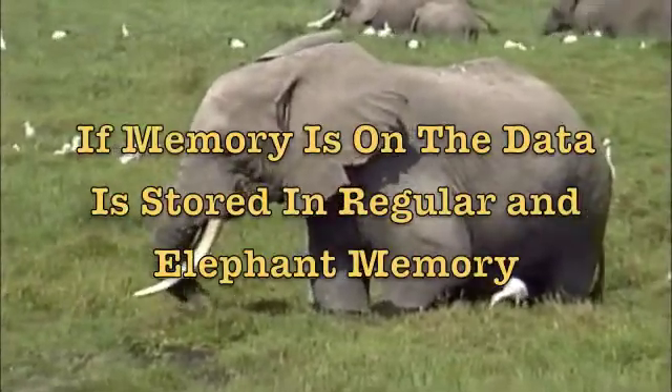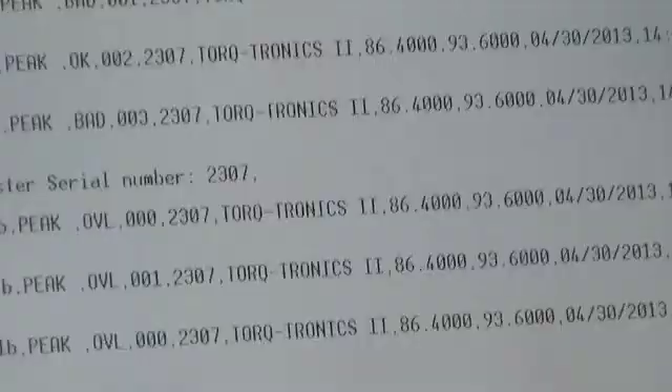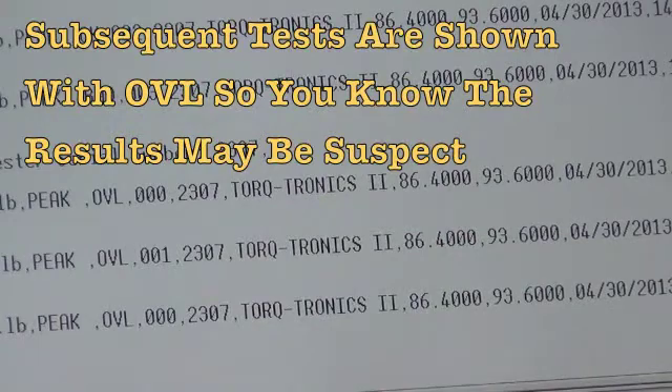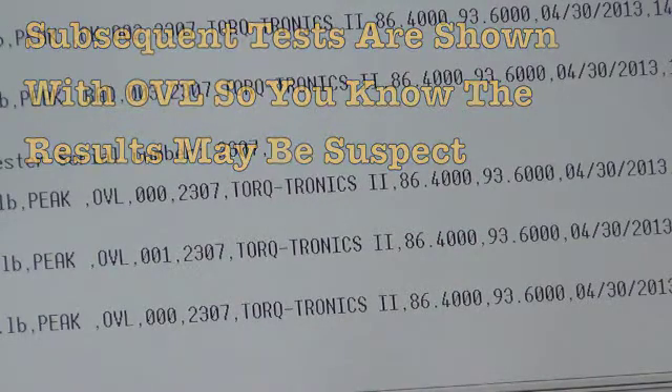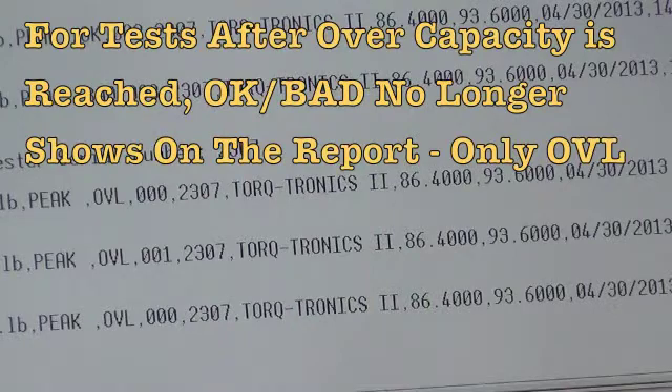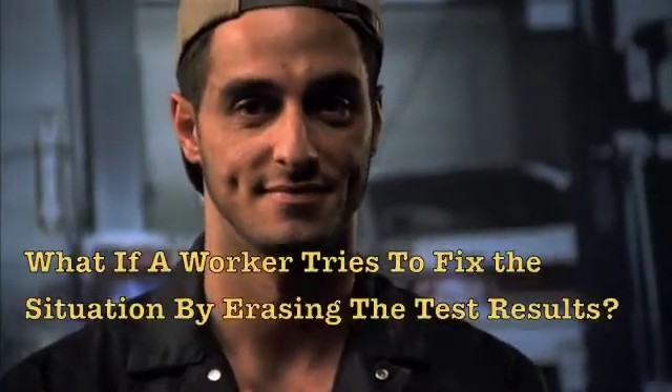The reporting shows the over capacity event, and then any subsequent test that is completed is identified with OVL in the test results column. So it no longer says OK or bad — it says OVL. This way you know exactly what was tested and when, and that the results are suspect.